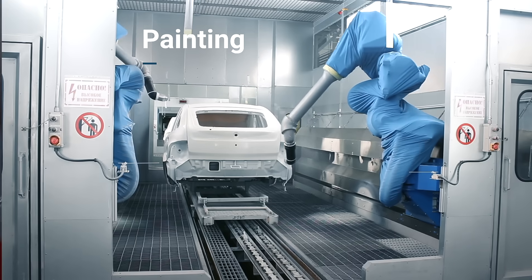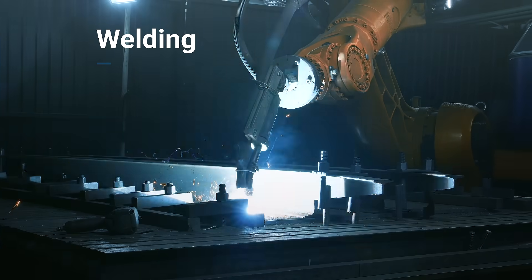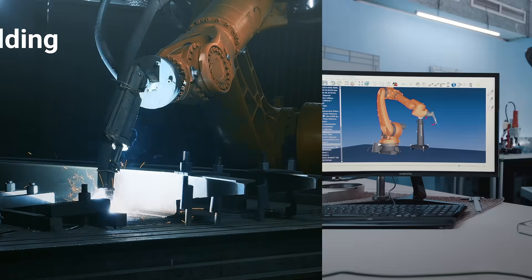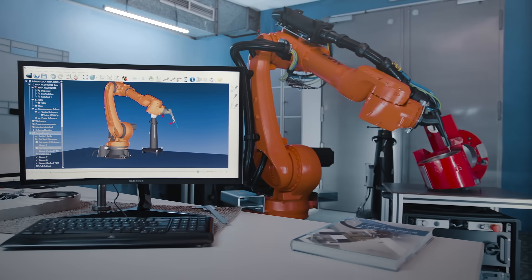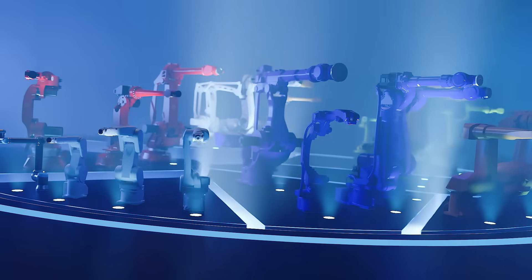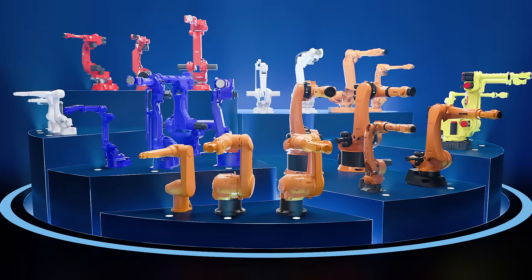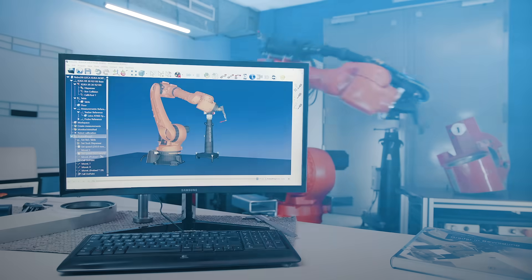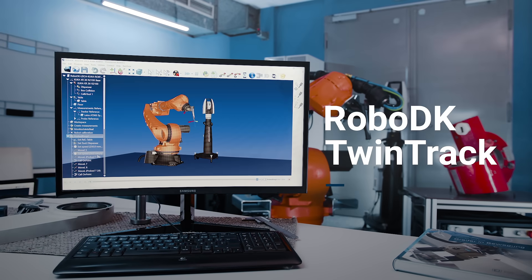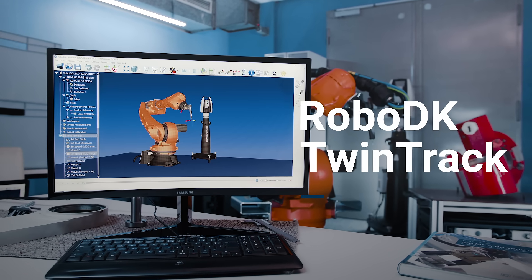RoboDK has partnered with world-leading suppliers of such technology. TwinTrack requires a measurement system to track your hand. RoboDK's extensive library includes over 500 robots from 50 different robot manufacturers. Pick RoboDK TwinTrack for intuitive, reliable, and fully automated robot programming.